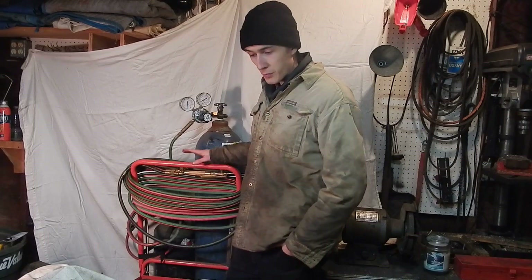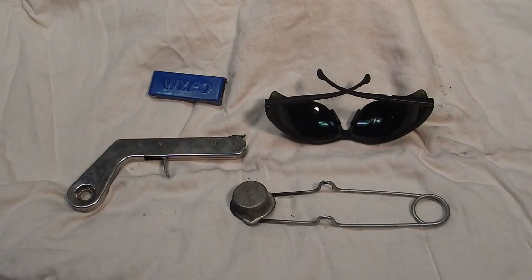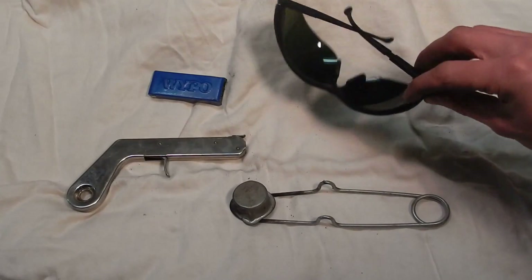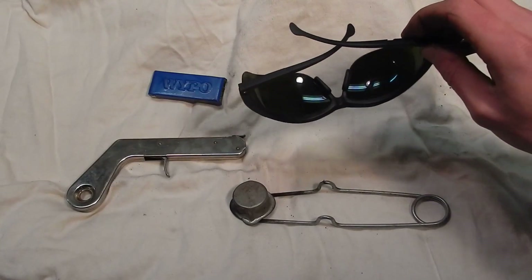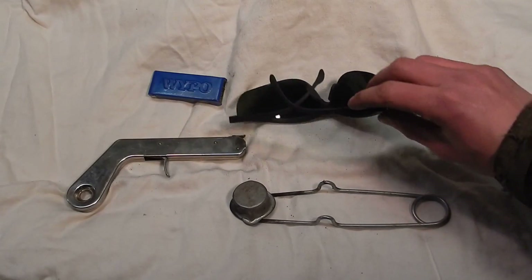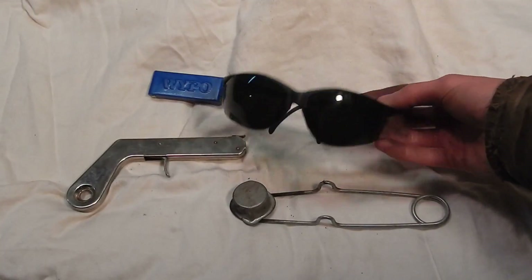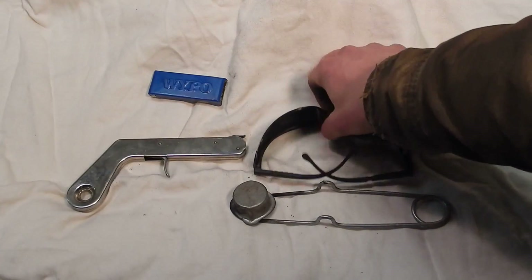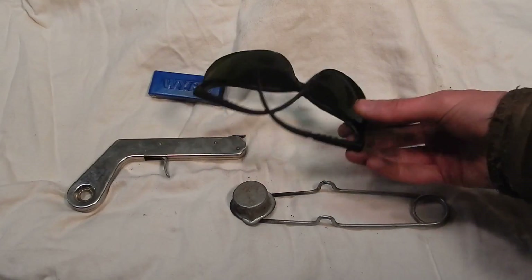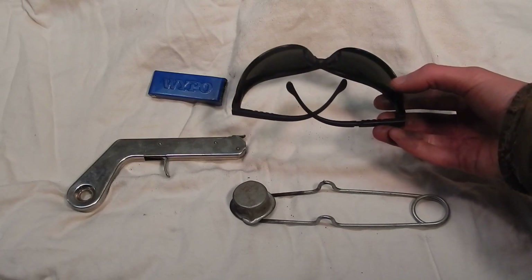Let's talk a little more in depth about each component of an oxy-acetylene cutting torch. First, a couple basic tools of the trade: one thing you'll need is a pair of shade five safety glasses. The shade five will allow you to see everything pretty easily, but it will prevent your eyes from being damaged by the ultraviolet radiation given off by the bright intense oxy-acetylene flame. A lot of people don't like to use these, and honestly I think you're kind of foolish for not using them, because you can see plenty with a good pair.